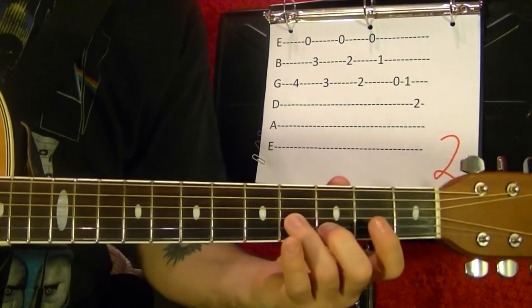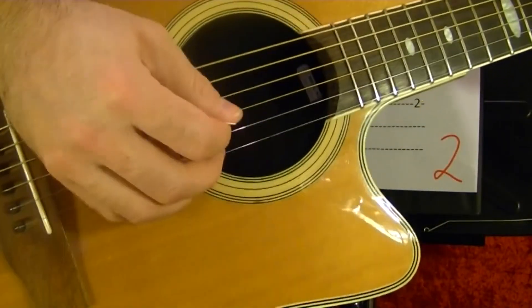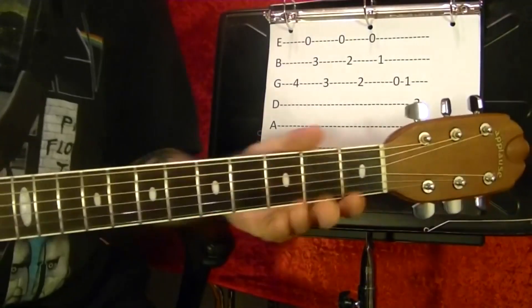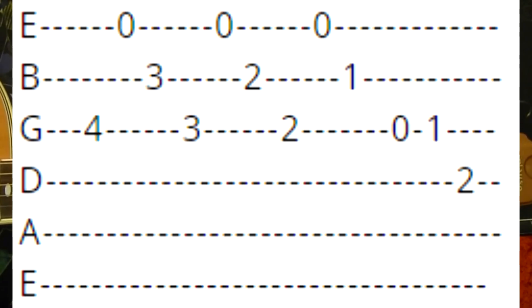Number two. For the picking, use your pick for the bottom two strings, use your fingers. Third string fourth fret, first string open, second string third fret. Now slide that down one fret and play it again. Same pattern, slide it down one more fret again. Third string open and run to the first fret. Fourth string second fret.